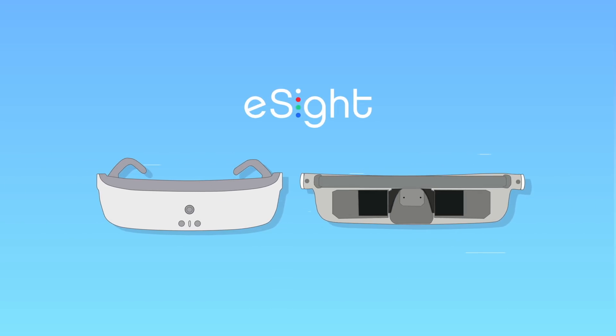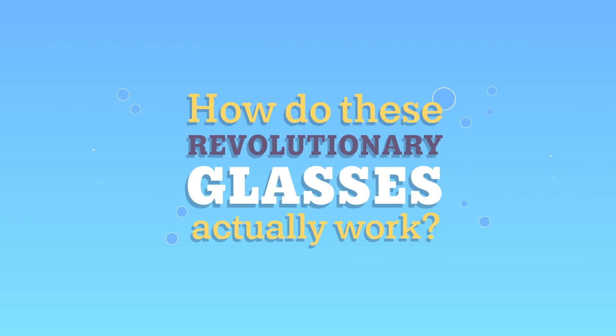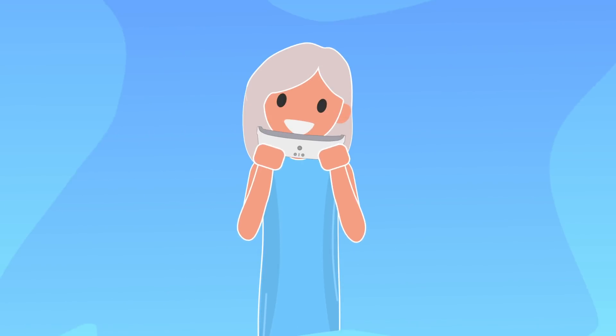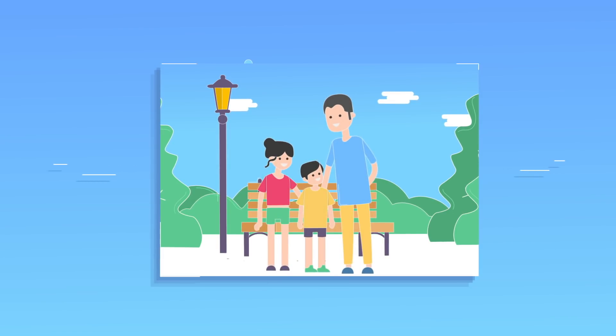eSight is an amazing pair of electronic glasses that help the visually impaired see clearly. You're probably wondering how these revolutionary glasses actually work. First, you power on the glasses by pressing and holding the power button. Put on eSight like you would a normal pair of glasses. Instantly, you'll begin to see what's in front of you in real time.